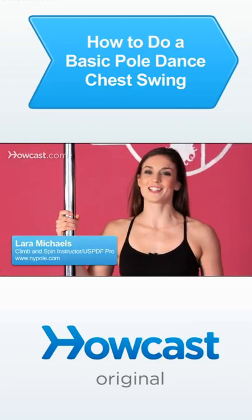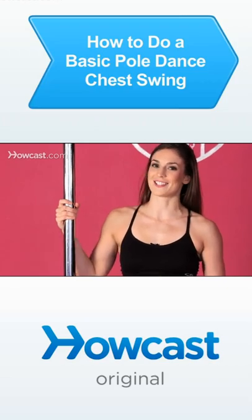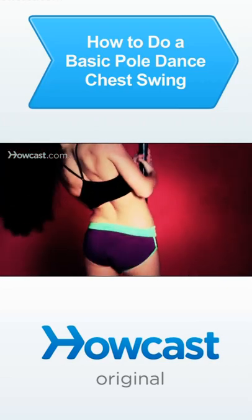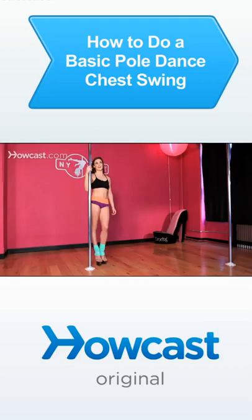I'm going to show you a chest swing. This is a great move to add to any routine. It's a beautiful dance transition and not too athletic, so you won't exhaust yourself doing this. Start with your right hand about shoulder height, holding on to the pole.